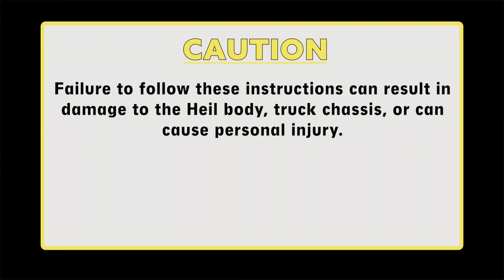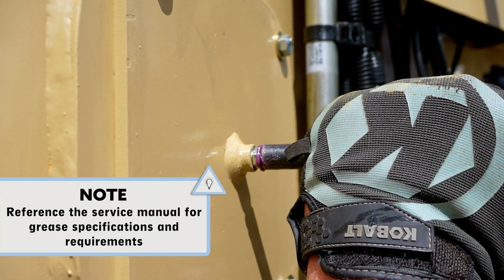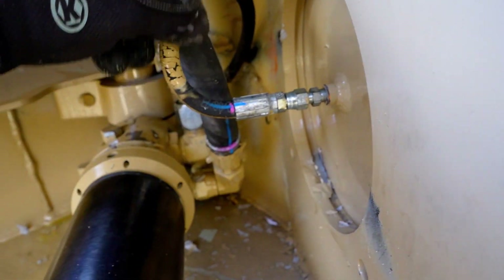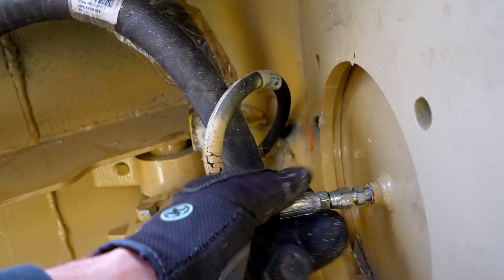Caution! Failure to follow these instructions can result in damage to the Heil body, truck chassis, or can cause personal injury. To begin, grease the Packer ejector cylinder spherical bearings and pins. Then inspect the Packer ejector cylinder bearings and pins on both ends for wear, rust, or damage. Replace if necessary.